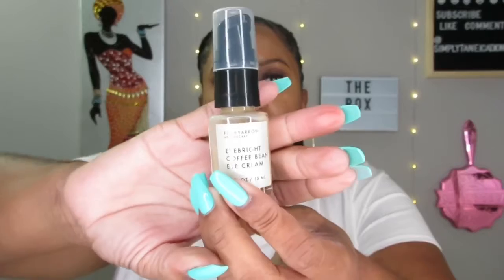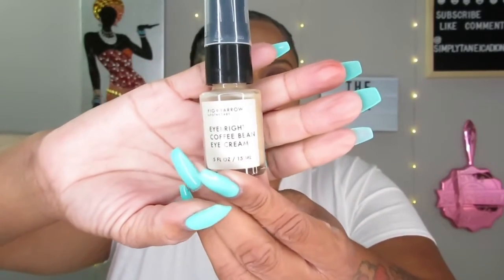Next we have Eye Bright Coffee Bean Eye Cream. It seems like we're always getting eye cream, but that's good — especially with my age, and every woman can use it. It's never too early to start treating the under-eye area. I gave it a sniff — it doesn't smell like coffee, not a bad smell but not a great smell either. This eye cream is $36 for 0.5 fluid ounces — wow, $36 guys!